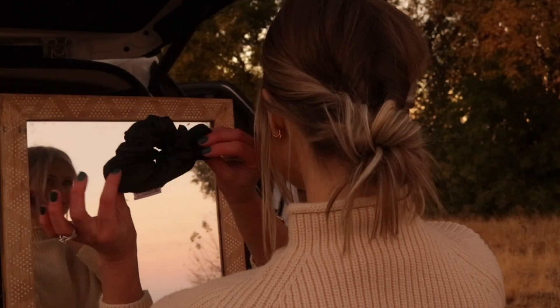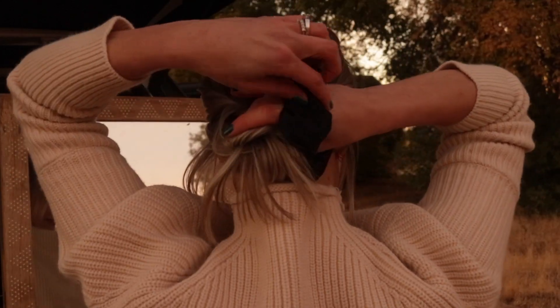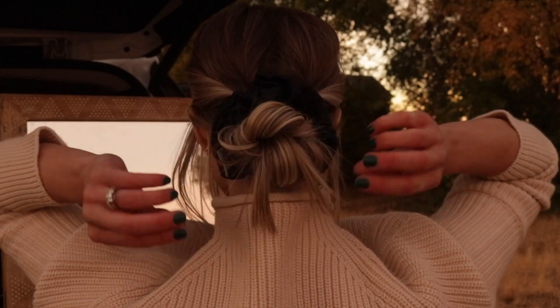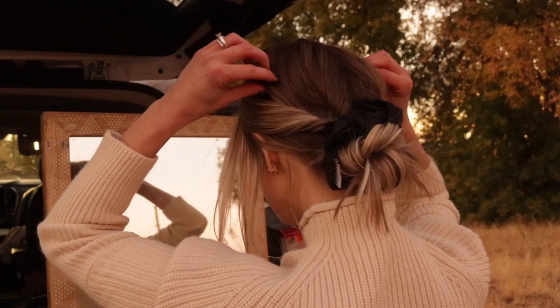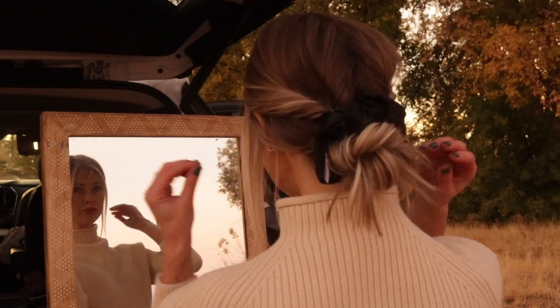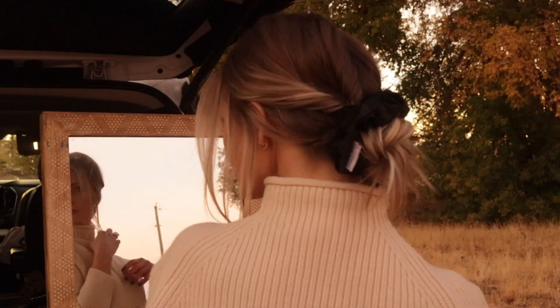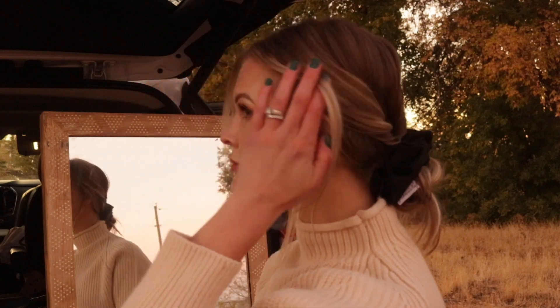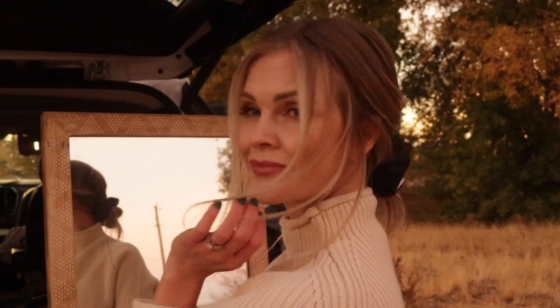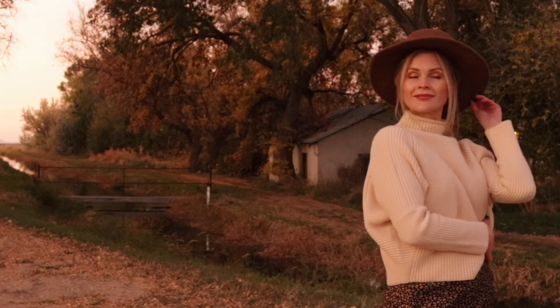Okay, again with this hairstyle, it looks great on its own. But I love how it looks with a scrunchie. I also really love how it looks with a hat.